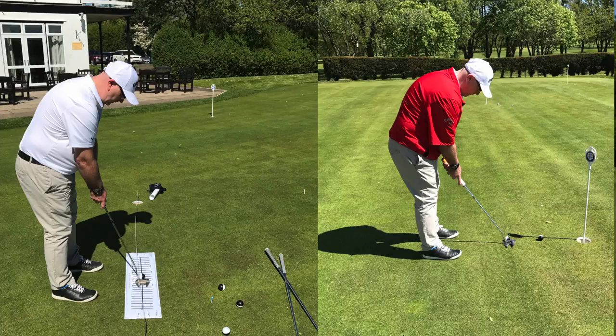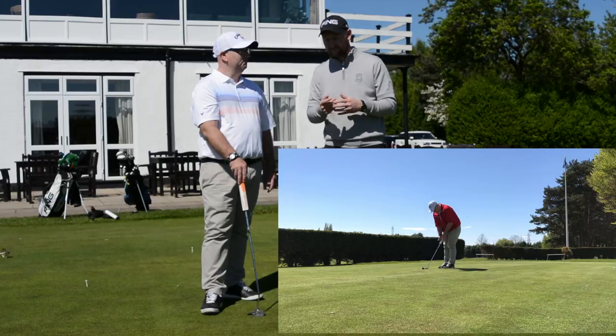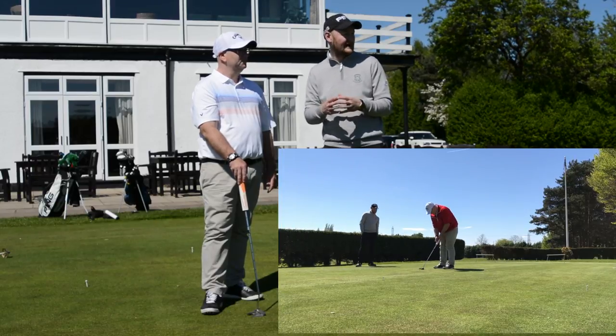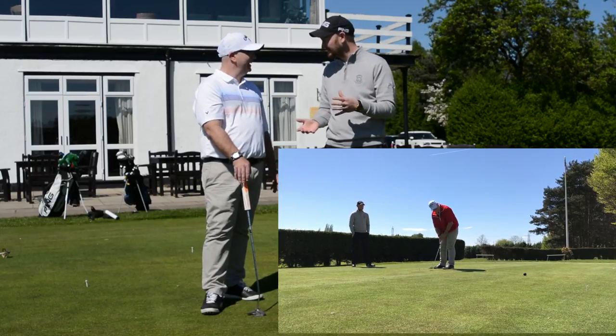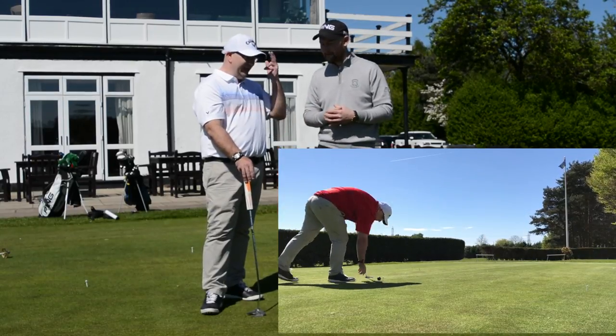I'll play some videos now. Dave had a five-hole challenge — six-footers, the ones he was tending to miss — and he got one out of five in the first test. The other four that missed, they were all right but pace was a little bit indifferent — up and down, some a bit far, some a bit short.